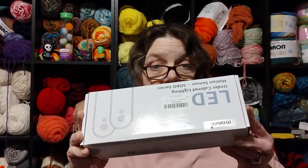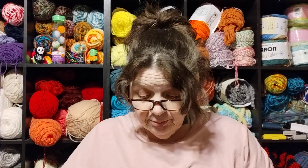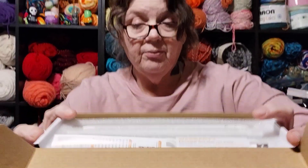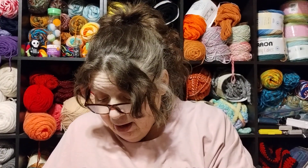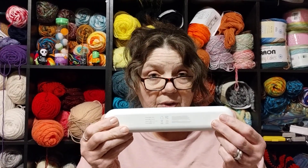So they sent me these lights. There's two of them, and they're motion-sensored. We've got two charger cords, one for each light. We have four of these metal discs, and then we have the light.